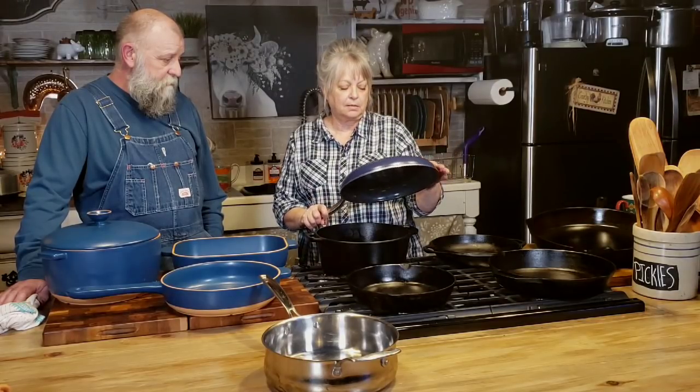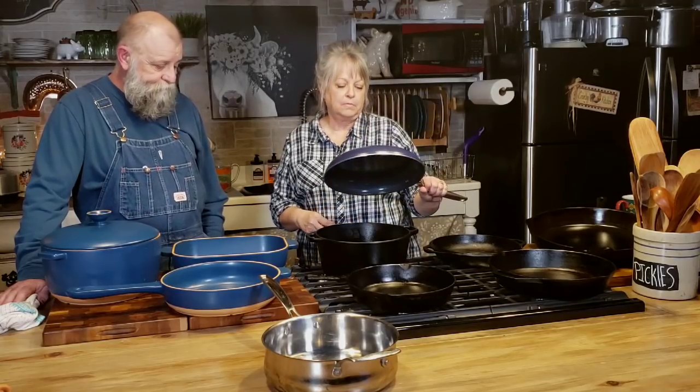We just wanted to touch base with y'all on what y'all had been asking — about my cast iron, how I take care of it since I use it every day, and the different things I use. Back in the day we did use Teflon because they really pushed it. In your grandma's day, they used aluminum pots, pans, and even aluminum cups. We don't have any of that either. I got rid of my aluminum pan. The Blue Diamond from Walmart is the budget pan option — we've had it three, four, or five months.